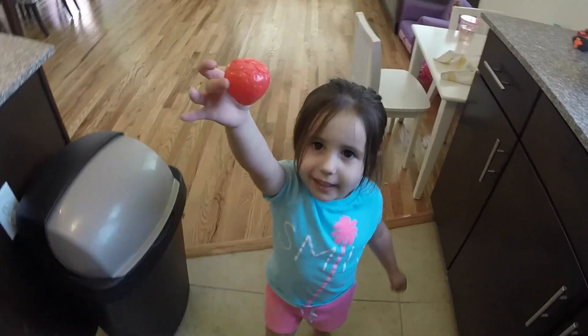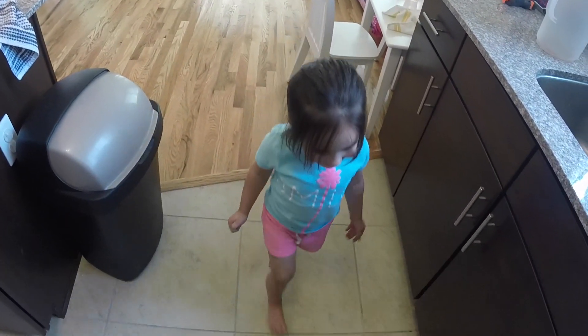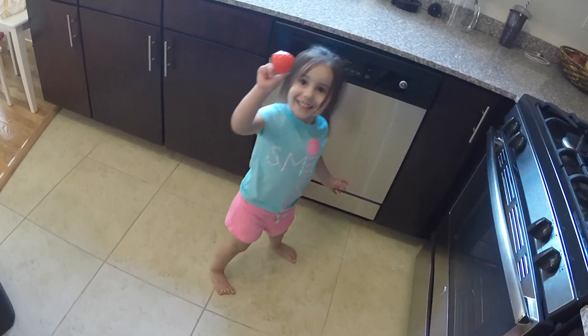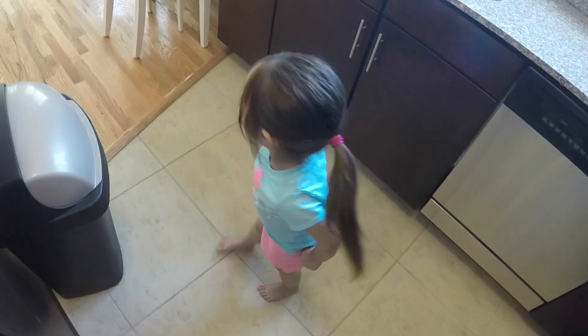Hey, Daddy. What? I got you a strawberry. Oh, that's what I wanted. Sophia, that's not real. I don't want a plastic strawberry. But Daddy, it's yours. It's not mine. Yes, it is. No way. It is. Have it. All right, fine. Thank you. You're welcome.